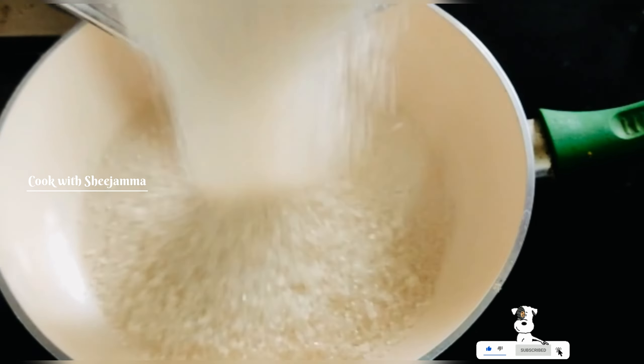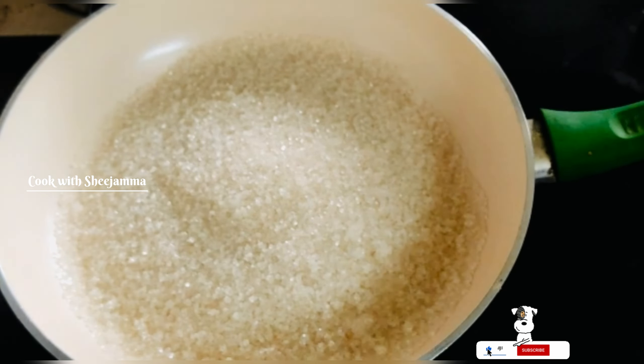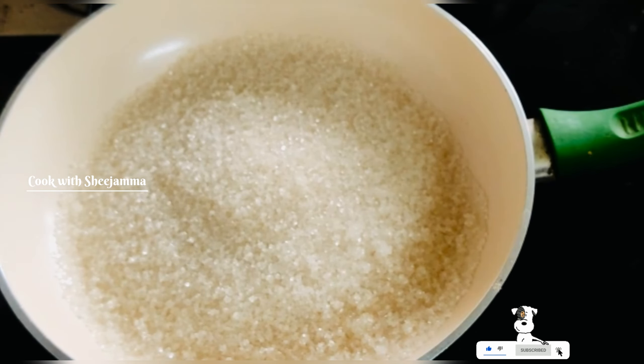Then we put it in a cup of tea and they are prepping it. Then we put a cup of tea and drink it, and we put it in the cup of tea.